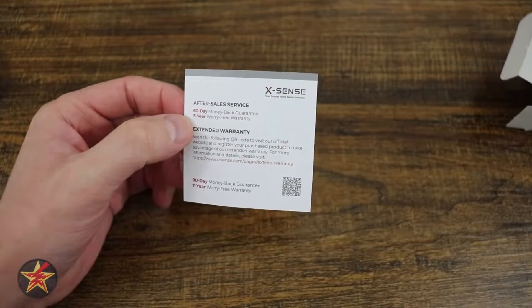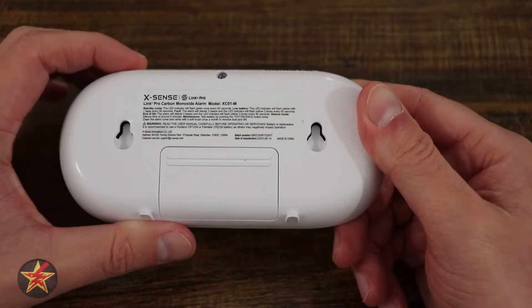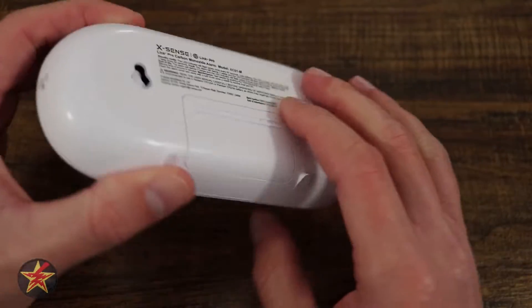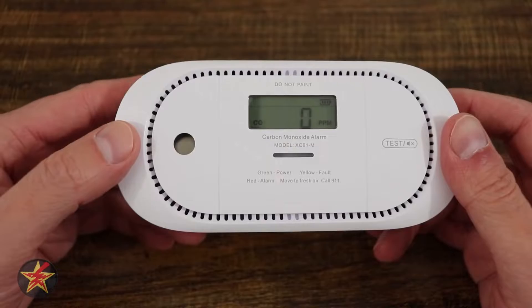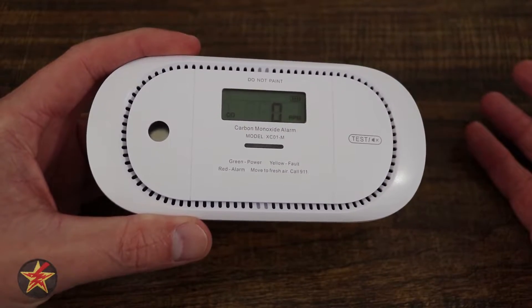And then service information. The carbon monoxide detector itself does have a wall mounting option, as you might expect given that it comes with hardware like that. But as you can see from the little feet here, you could hypothetically place this on a desk next to an area where you're concerned about carbon monoxide buildup and get notified that way.